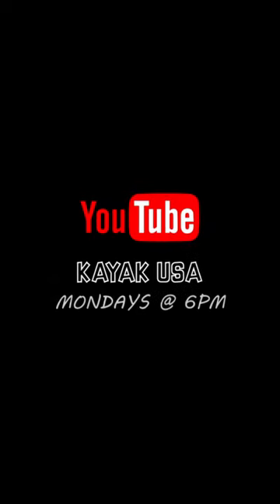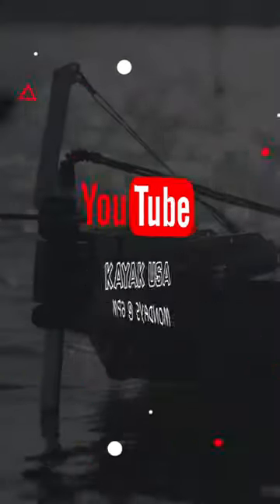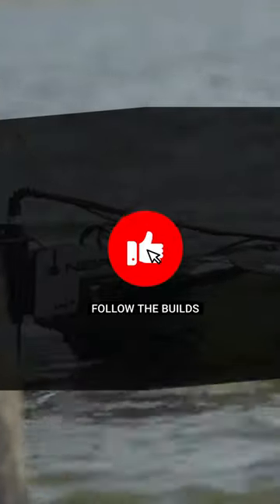Y'all definitely have to go check them out. If you're on the fence on which motor you want to go with for your kayak setup, I highly highly recommend you check these guys out — the NK 300 by Newport Vessels.